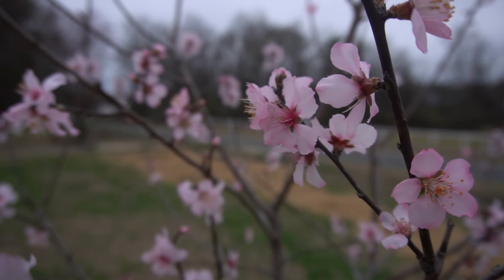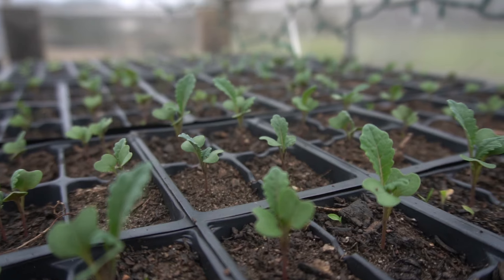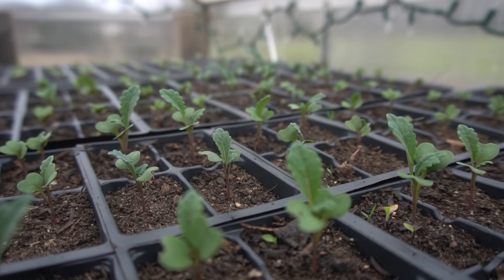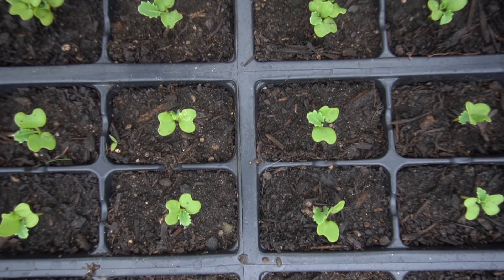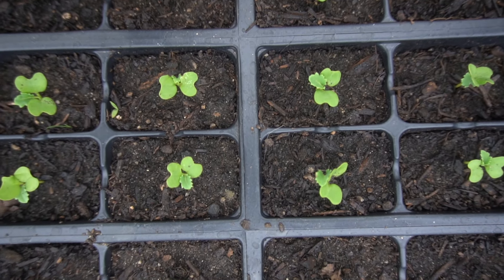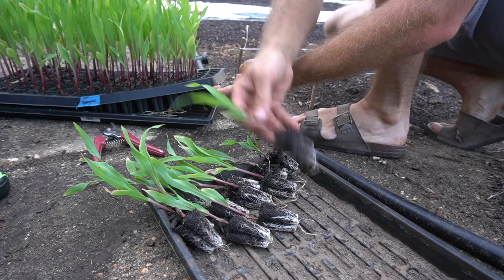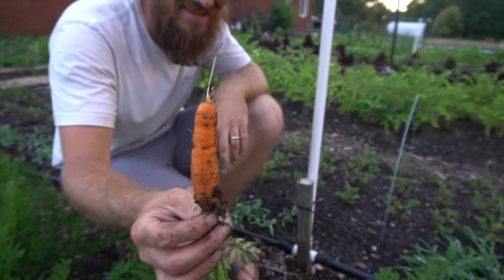As spring emerges, signs of life begin to surface, with seedlings sprouting and daily growth unfolding. Seeds have been started and growth is happening every day. Can't help but get excited about the new garden season. Anticipation builds for the upcoming gardening season as each year brings more growth and the necessity to propagate and start more plants.